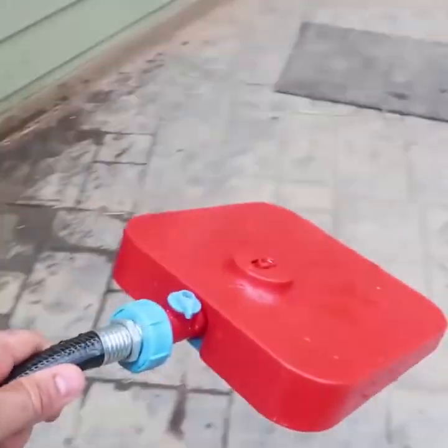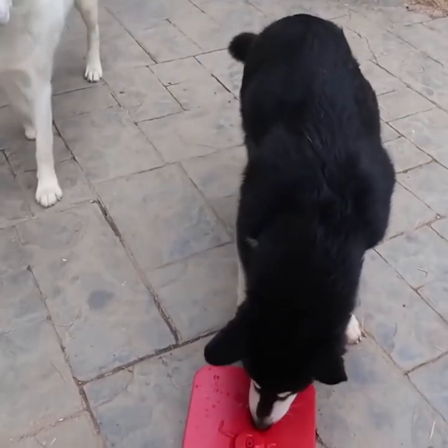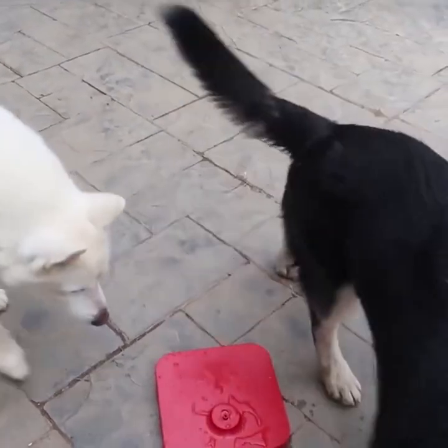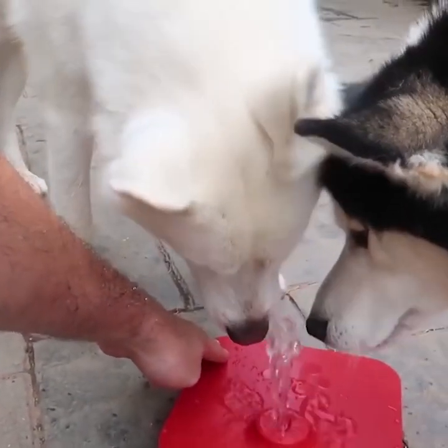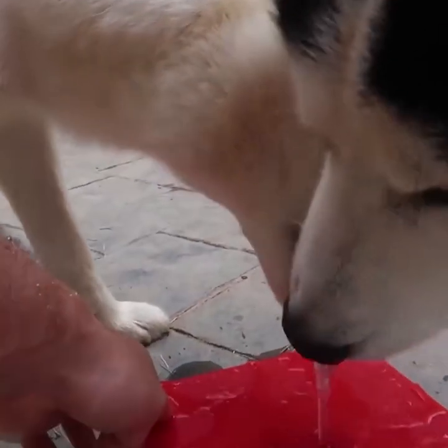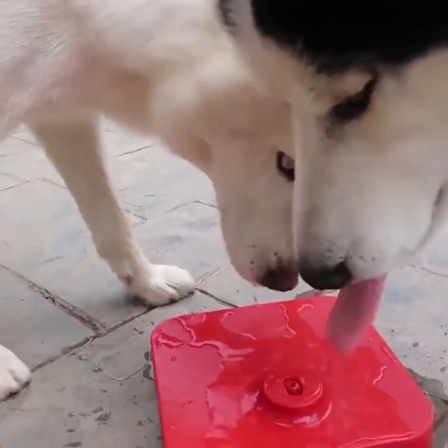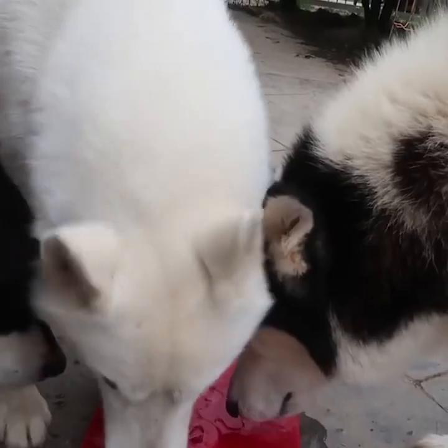Okay, let's see if they're actually going to drink it. There you go. You're learning now. He kinda stepped by mistake. Look, look. All you have to do is just step on it. They definitely would like to drink from it, but now they just need to figure out how to step on it. Come on, guys.